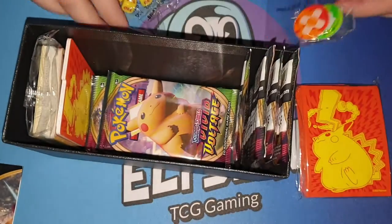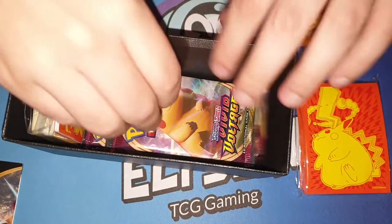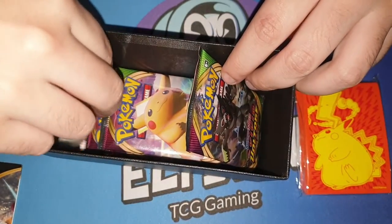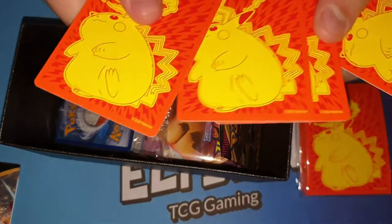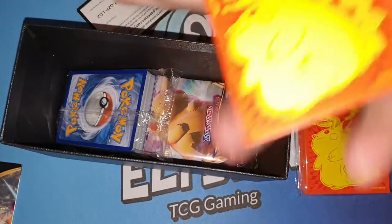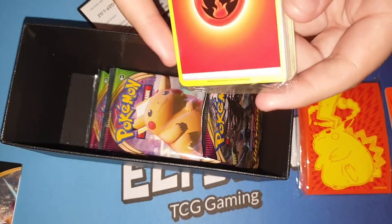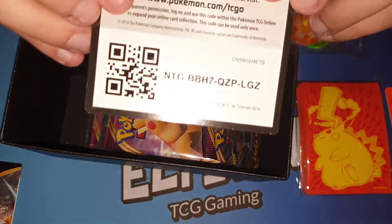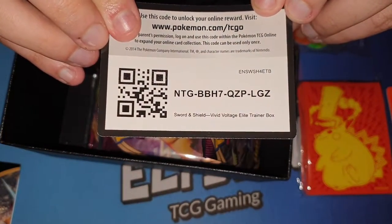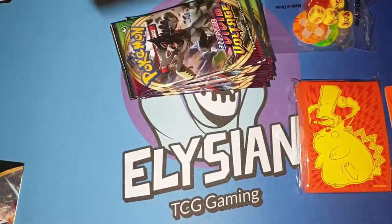Got our damage counters. Nice looking dice. We also got some dividers — dividers are pretty nice to have. There's our energy. There is a code for you guys to use online. And our 10 packs.